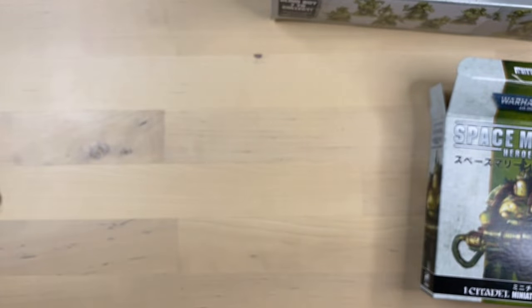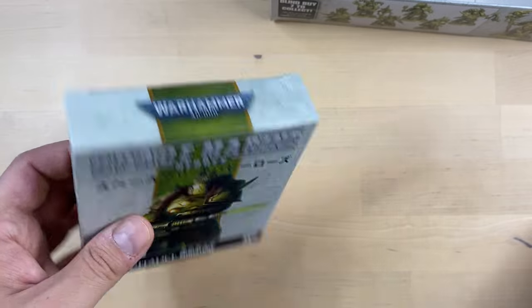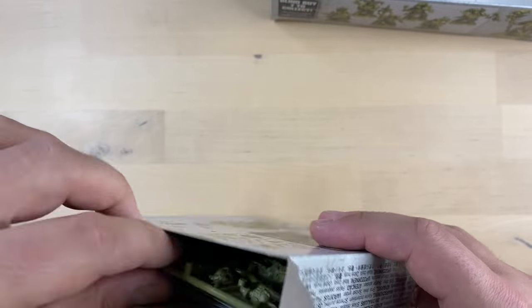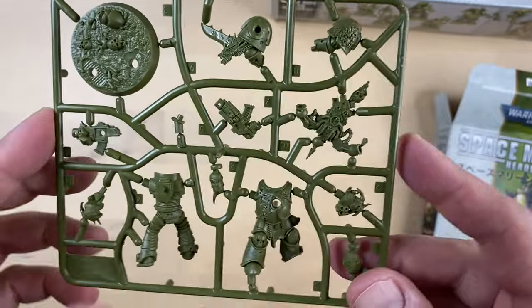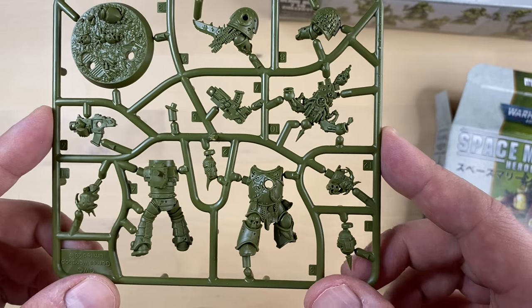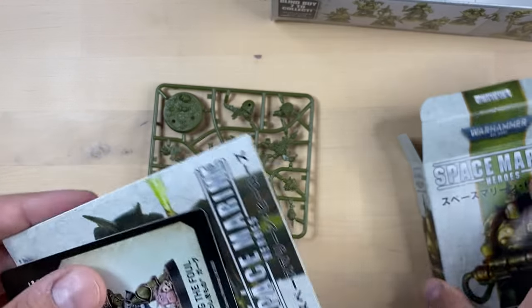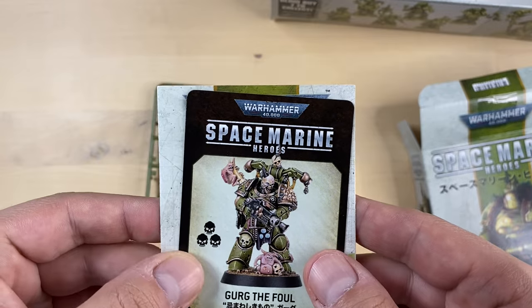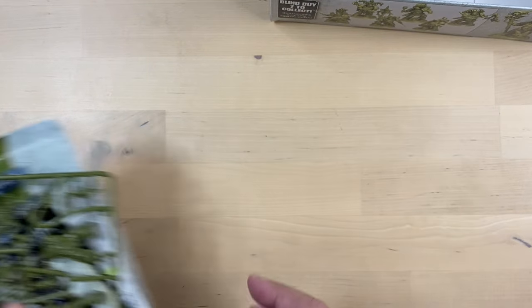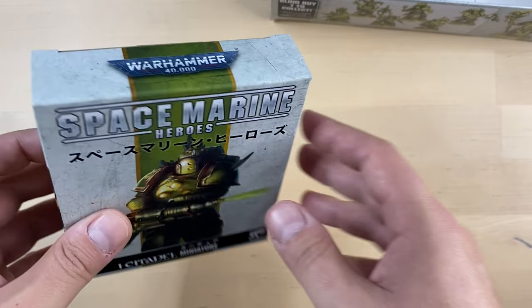We have no duplicates so far. Box number four. I think this is a mini we've seen previously — I think this is Gurg. Let's take a look. Yes, this is Gurg the Foul — we got two Gurgs, guys. So we don't expect any more duplicates; the rest of the minis should be unique.